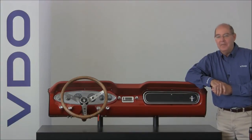Thank you for choosing VDO, and if you have any questions, please contact our technical support team.